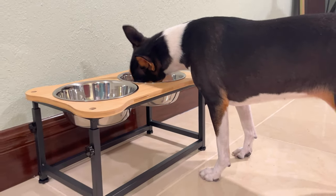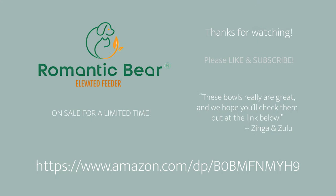Use the link in the description of this video to get one for your dog. They're $10 off for a limited time, but act fast because the sale is going to end soon.